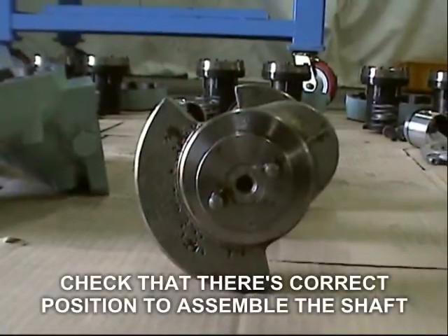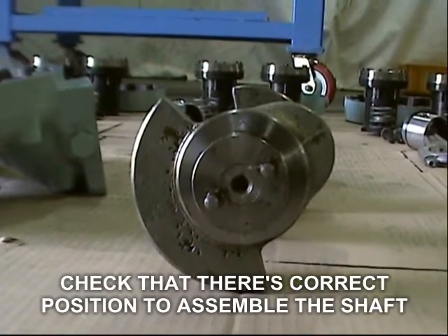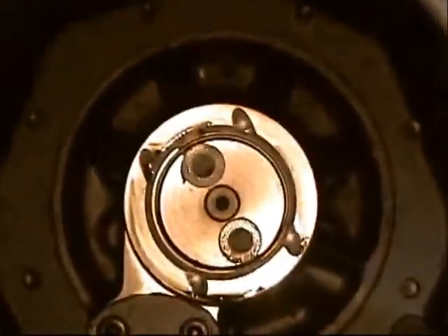Before assembling back the crankshaft, check the pin position. Make sure that the pin is properly inserted in the pin guide.